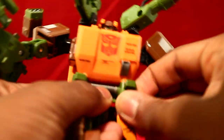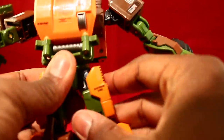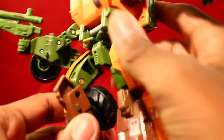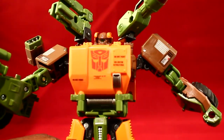One thing I forgot to mention: before you transform him, you've got to turn these pieces in — I forgot about that, sorry. His legs have a little ratchet joint that goes up and down on both sides. He has double-jointed knees with a ratchet joint at the top. At the foot, it's super articulated — ratchet joint with nearly 360-degree motion. Same on the other leg: ratchet joints at the knee and super-articulated at the bottom. I'm really liking this figure — he just screams buffness.